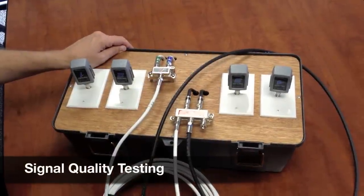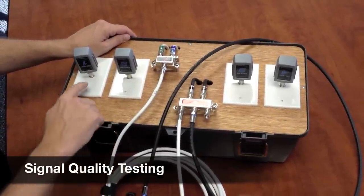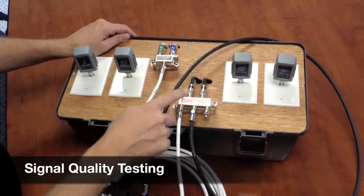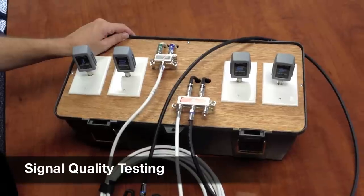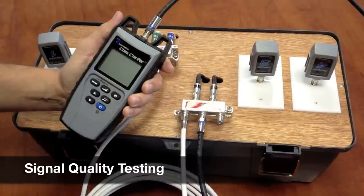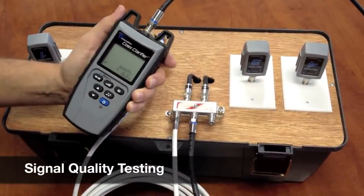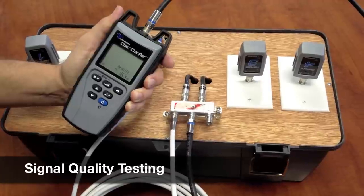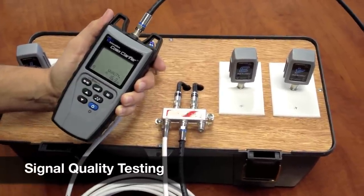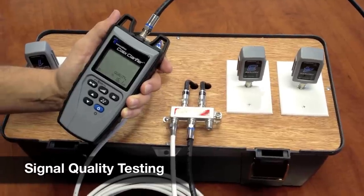We're going to perform a quality test, and we have a demo board to show this on. We have four wall plates and two splitters. They are daisy chained together, and we're going to perform a quality test. All we have to do is hit the quality button, and right away we're getting a low dB return of about 16 dB. So now we know we need to go back into our system and check all the terminations and make sure they're tight.